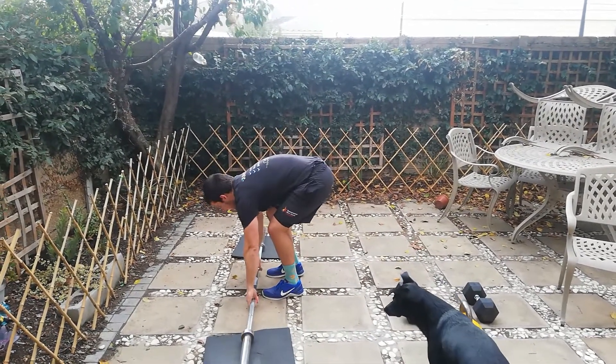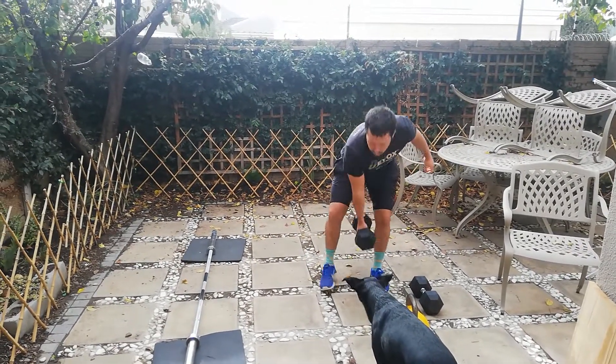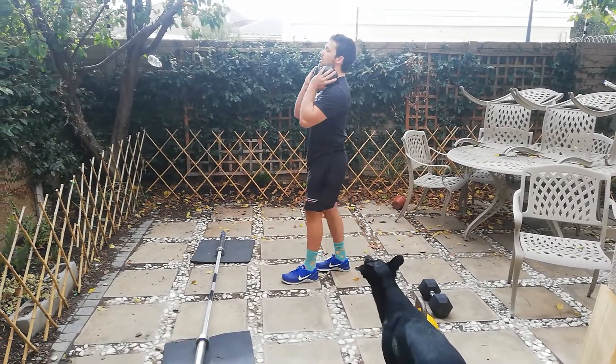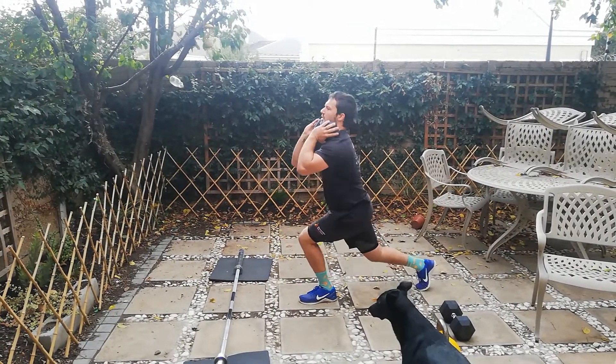Bring the bar down safely when you're done. For the dumbbells, if you've only got one dumbbell, you're gonna hold that dumbbell up to your chest. Just get those elbows up, keep the chest tall, same action with the lunge.